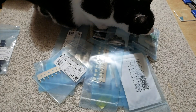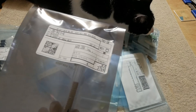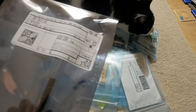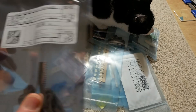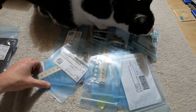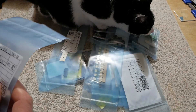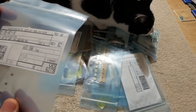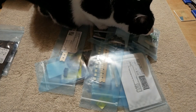Rather than the NE5532s which are dual op amps, the NE5534s are just single, because sometimes I have projects where I don't need a dual op amp IC. They're not really part of this amp project, but maybe for a future preamp project.